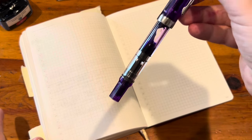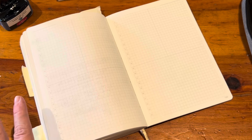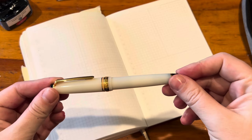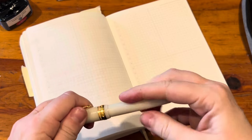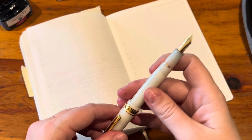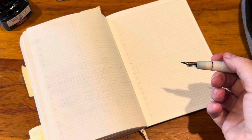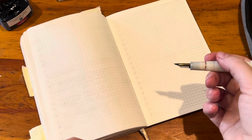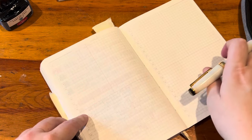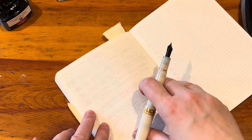I'm almost out of the Rohrer and Klingner Cassia as well. So I switched a couple of things around. In the Sailor, I had Tsukigokuro, which was a Sailor ink. I was really enjoying it, but I wasn't finding myself reaching for the color as much because it's a very not-spring color. I've just been wanting brighter colors and I just didn't find myself reaching for it.